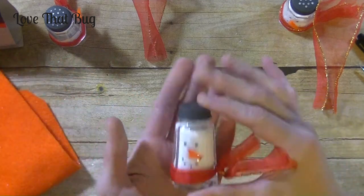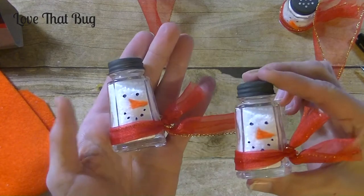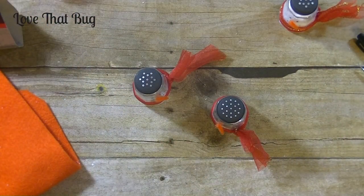So there you have it, my friends — aren't they cute and so simple to make! Any questions at all, please let me know. As always, thanks so much for watching. Have a great day and I will see you guys next time. Bye-bye.